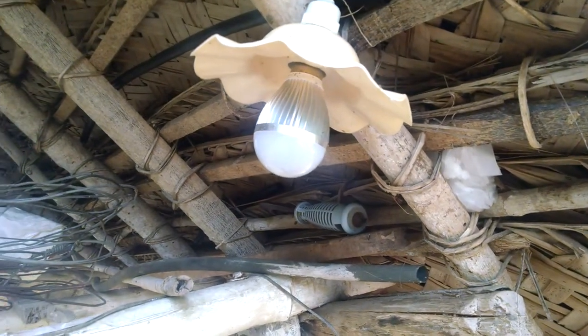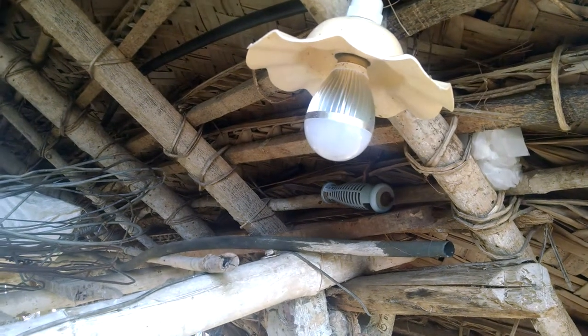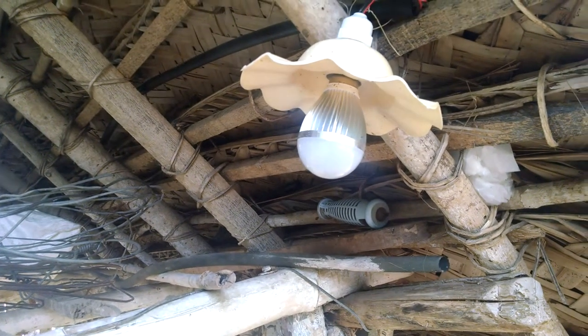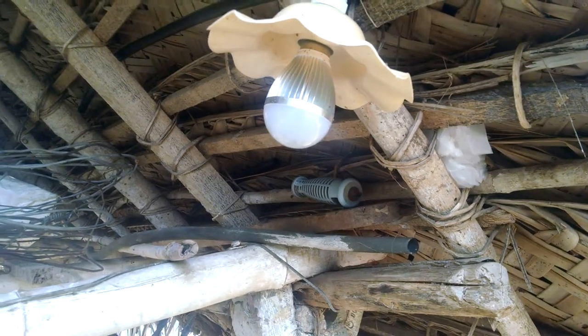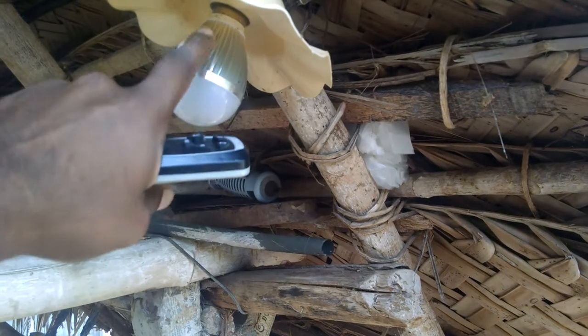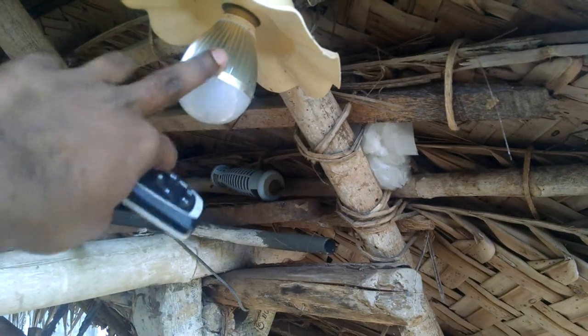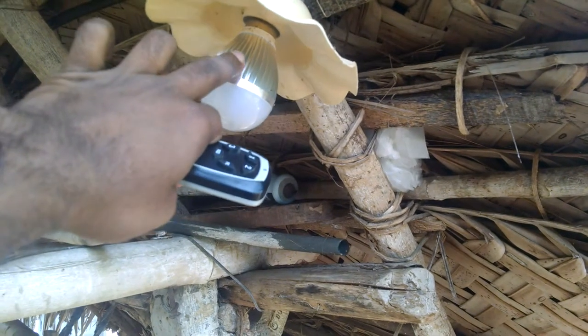These are the two types of bulbs I have used. For inside the agriculture shed, I have used tube lights, and these have heat sinks on them. I bought these at approximately 400 rupees and they have not given me any problems till now.